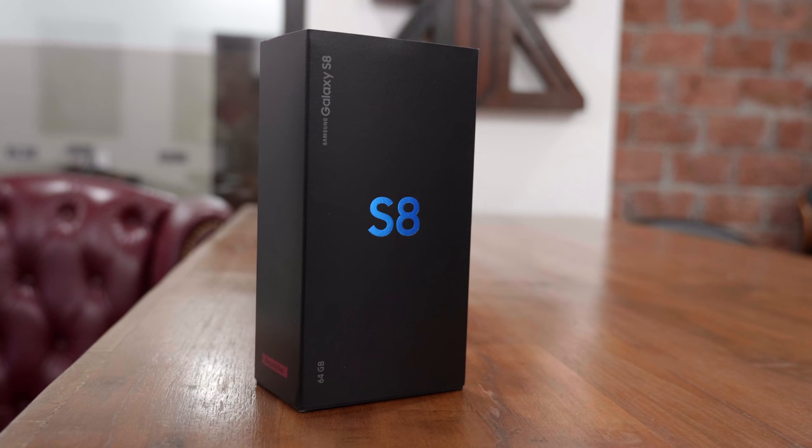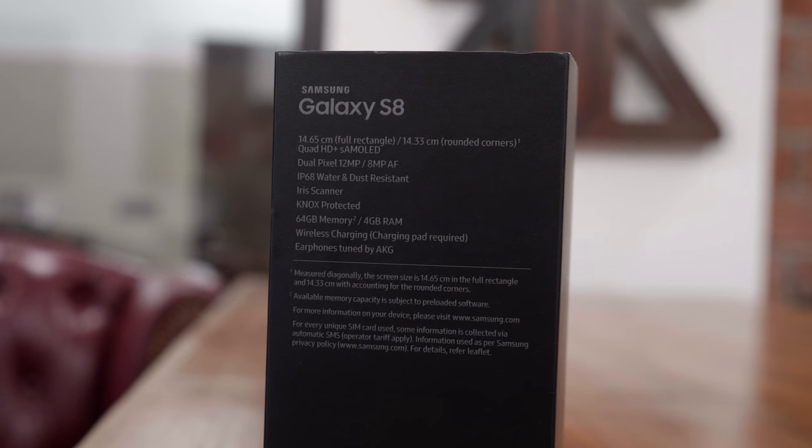Hey guys, what's up, this is Bharat, you're watching iGan and today we're checking out a new flavor variant of the Samsung Galaxy S8. Let's quickly get started.